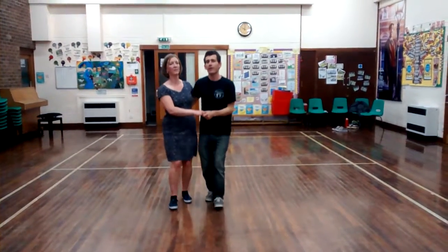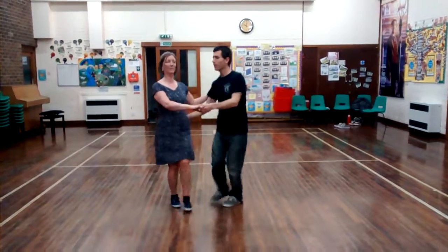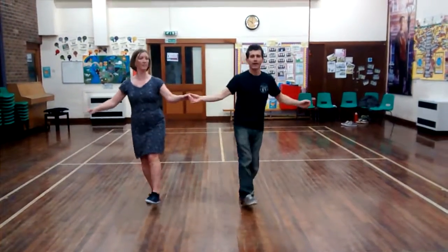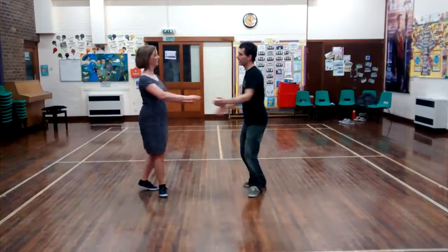We also did our turning Charleston: kick, kick, down, kick, down, skip, down, down, kick, down, down, kick, down, down, three.